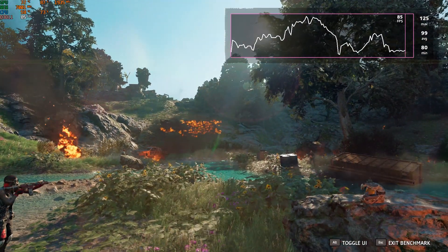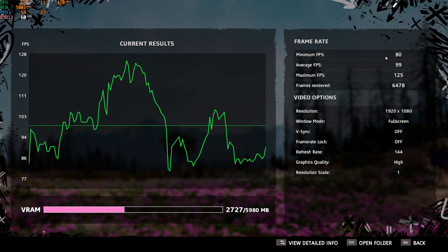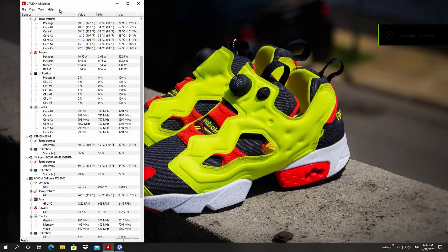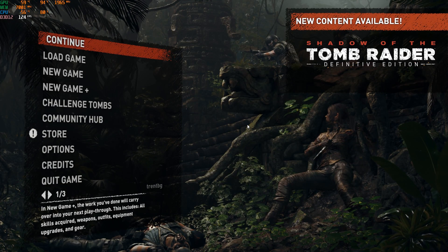Once powered up, I was extremely impressed with how quiet this cooling solution is. The fan spins around 800 to 1200 RPMs — you'll never hear it even at the highest CPU temperatures. Most impressively, there's a 13 to 14°C drop in temperature. From 80°C we dropped down to 66-68°C maximum while heavy gaming, which also led to lower temperatures on the graphics card and a GPU boost clock increase of 20 to 40 MHz more.